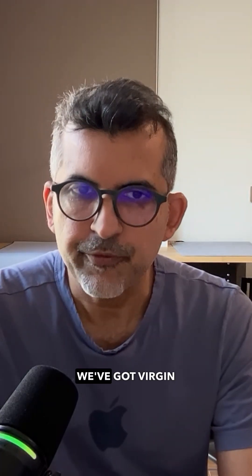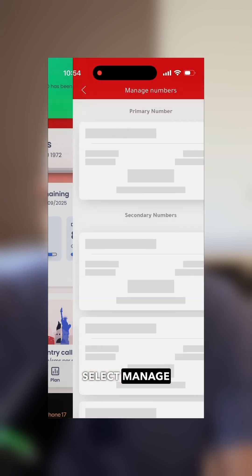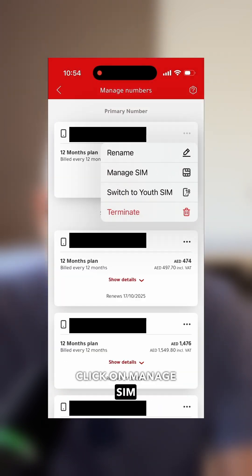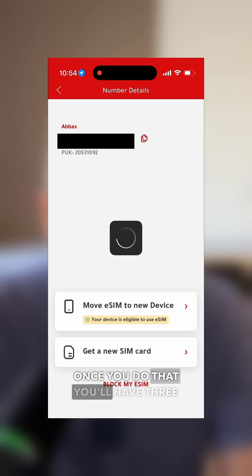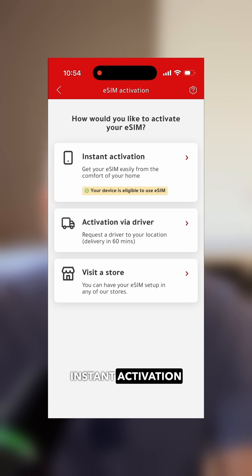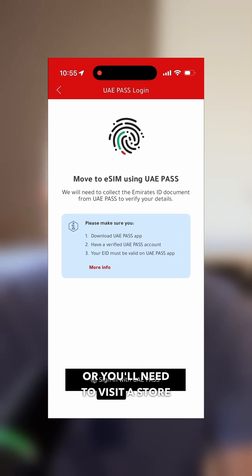Last but certainly not least, we've got Virgin Mobile, which is what I use, and the process is similar to what Du offers. Click on the Main Menu, select Manage Numbers, then click on your number and click Manage SIM. Here you'll get an option — Move to eSIM — go ahead and tap on that. Once you do that, you'll have three options: instant activation, activation via driver, or visit a store. Instant activation lets you do it at home if your ID is updated. If your ID is not updated in their systems, you'll need to activate through a driver or visit a store.